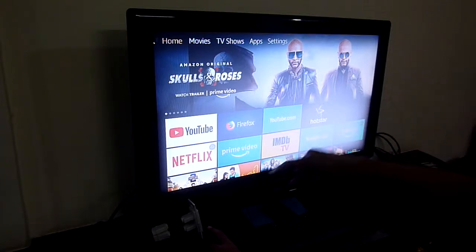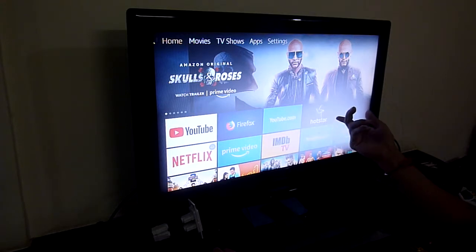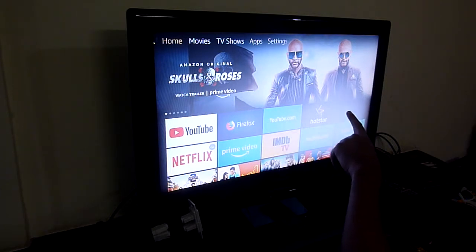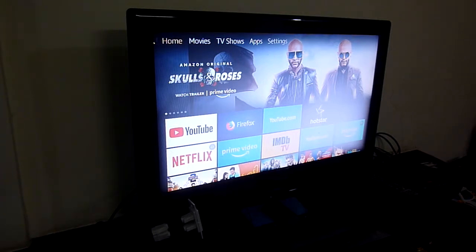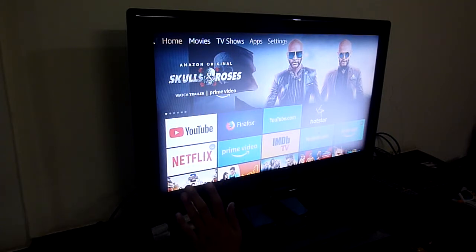I'm going to have a small timeout to show you how Google Chromecast and Amazon Fire Stick can also work with the respective videos. Google Chromecast will play your Amazon Prime, and Amazon Prime will let you cast to YouTube. I have here a Samsung TV which is pretty old and slow, and I've put these extenders so that we can have easy access.